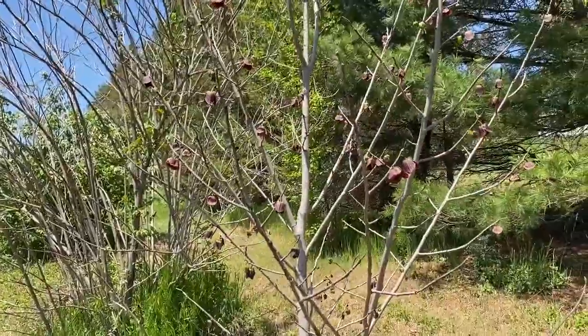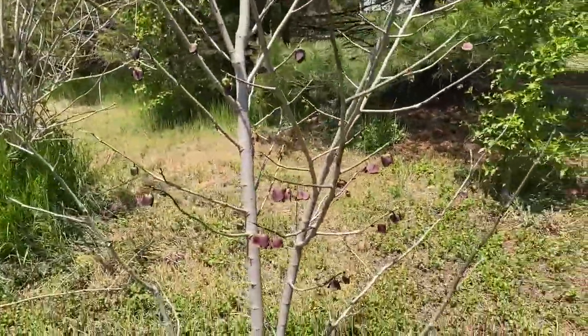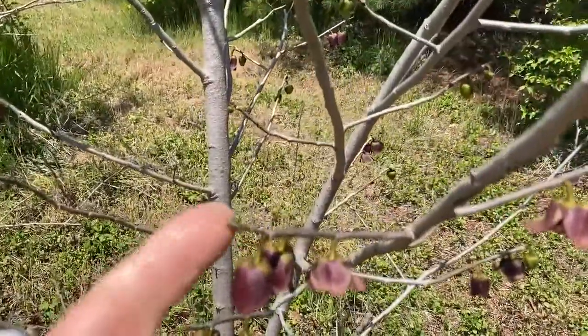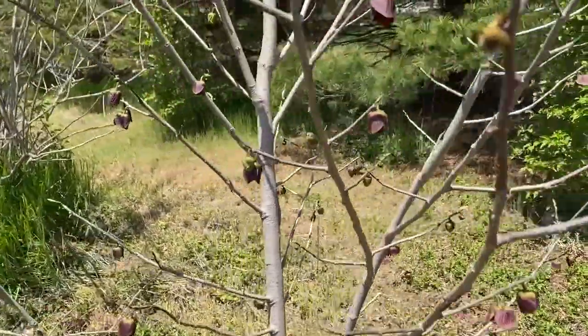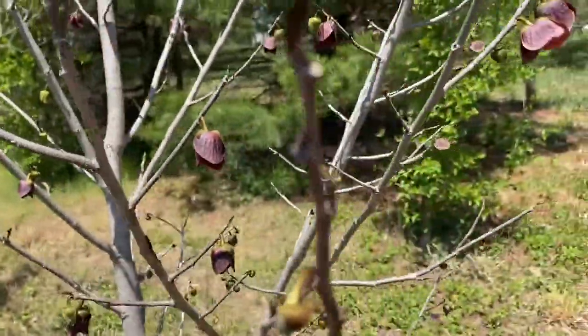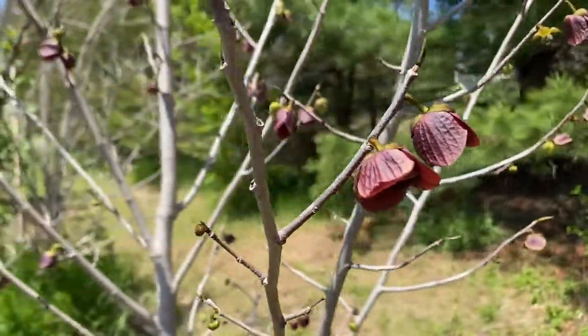Howdy folks, Todd here with Gridsgate Farms. I am standing in front of a pawpaw tree that is in full bloom — just blooms all over this thing. You'll notice here is a leaf; it is not quite leafing out yet. It gets the blooms first, and blooms generally start out a greenish color like this right here, and then they turn purple and a little bit more purple as they go from female to male.